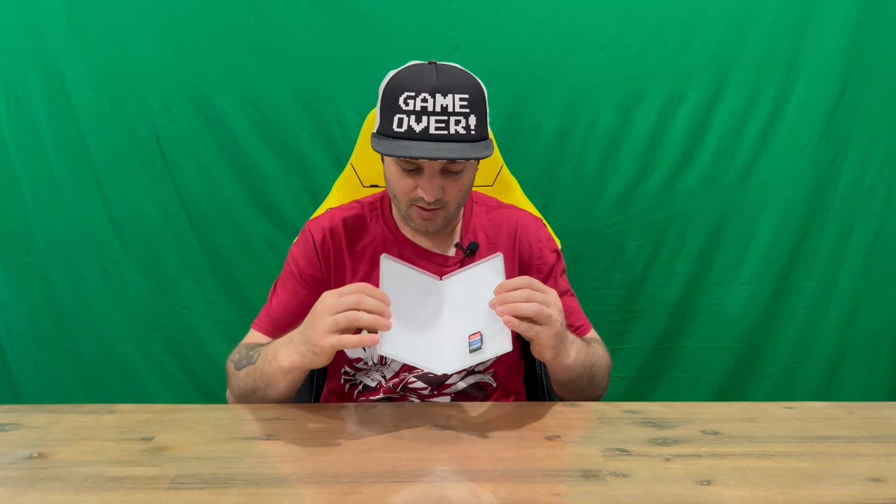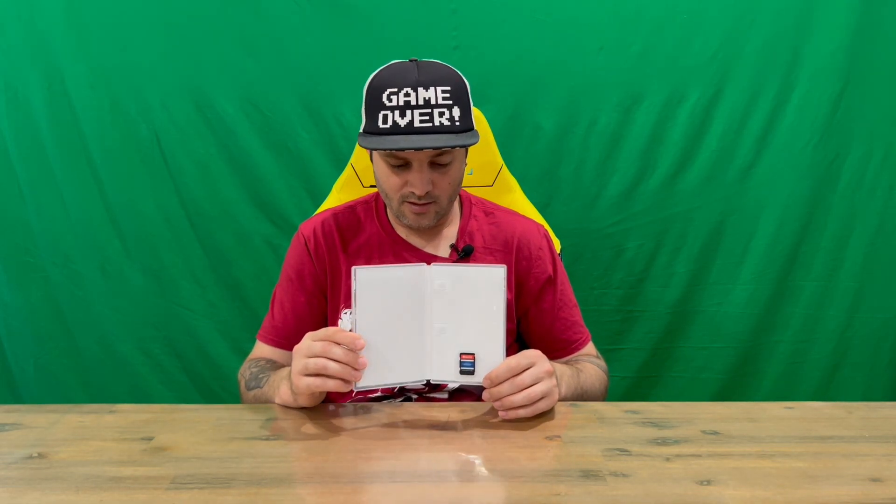On the back there it again shows you the four games and a little bit of in-game imagery as well. Unfortunately I don't understand what it's saying because it's in Japanese writing. Opening it up — unfortunately no internal artwork or reversible cover, but we do have the cartridge.